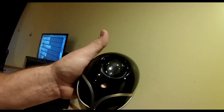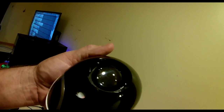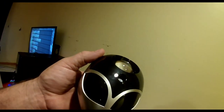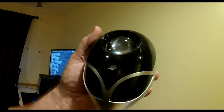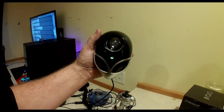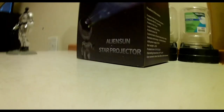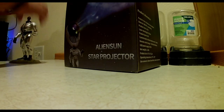You can see where the nebulas come out. One thing I did notice — maybe it just happens to be mine — is there are some scratches on the lens for the nebula. They're minor and I don't think it affects the view, but I noticed it pulling it out of the box. And right there you can see the smaller hole — that's for the lasers. They actually spread out wider than the nebula in my opinion.